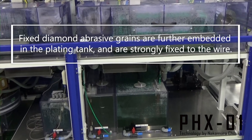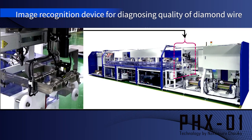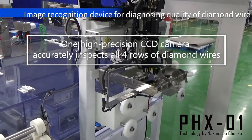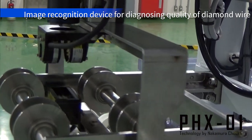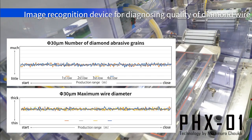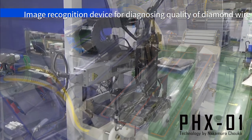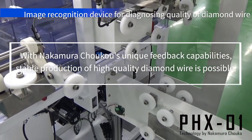Next is the third plating tank. In this tank, diamond abrasive grains fixed in the second tank are further strongly fixed to the embedded wires with the plating layer. This is an image recognition device for diagnosing the quality of the finished diamond wire. One high-precision CCD camera accurately inspects all four lanes of diamond wires. The data determines whether all measurements meet the quality standard, and if the number of diamond abrasive grains is more or less than the set value, it automatically indicates the increase or decrease of diamond abrasive grains for each of the four plating lanes. This unique Nakamura Choco feedback function enables the PHX-01 to consistently produce four diamond wires with high quality.